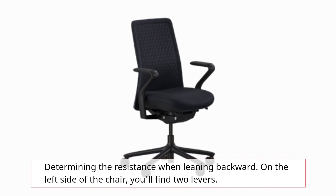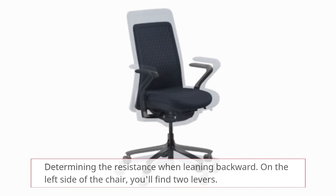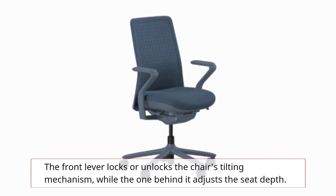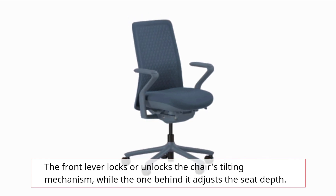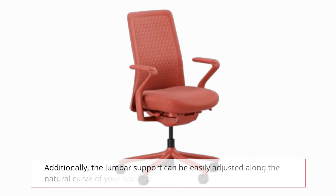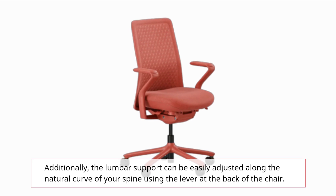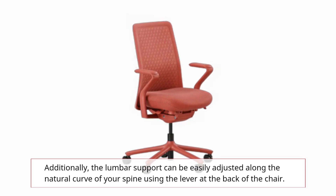On the left side of the chair, you'll find two levers. The front lever locks or unlocks the chair's tilting mechanism, while the one behind it adjusts the seat depth. Additionally, the lumbar support can be easily adjusted along the natural curve of your spine using the lever at the back of the chair.